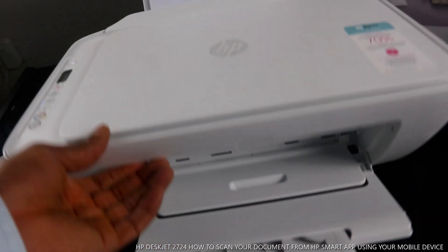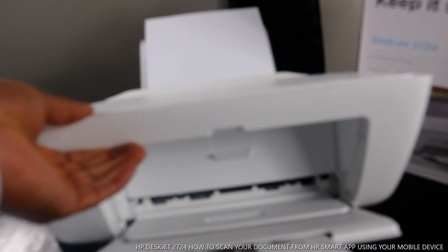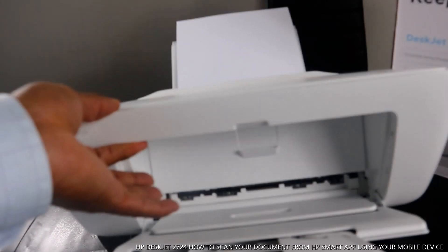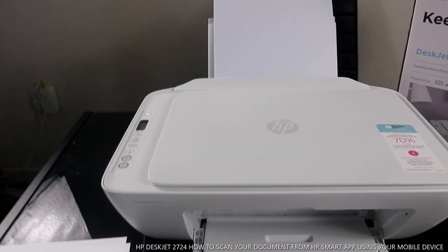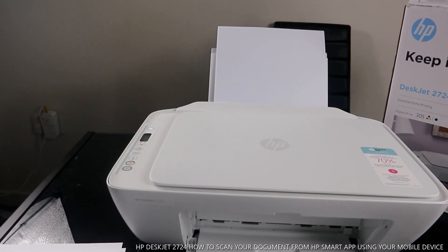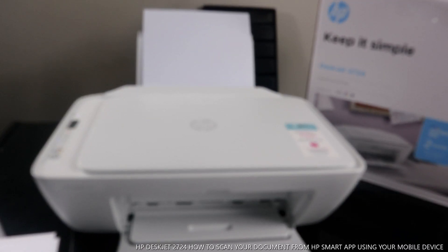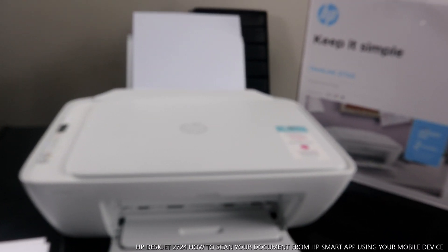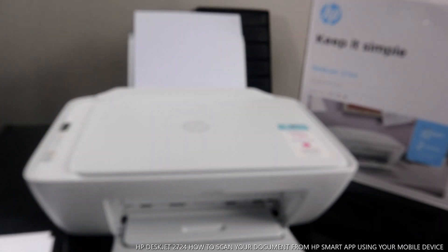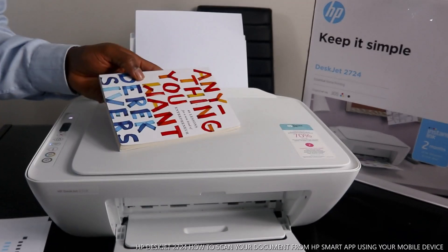This printer uses 305 ink cartridges — black and color — loaded inside here. If you check my previous video, I showed how to load the ink cartridges, load the paper tray, and connect the printer to Wi-Fi. What we're going to do right now is show you how to scan a document on this printer. I have a document I want to scan.